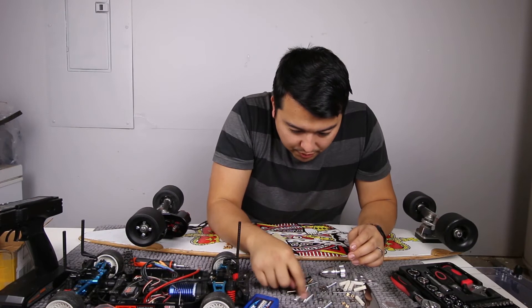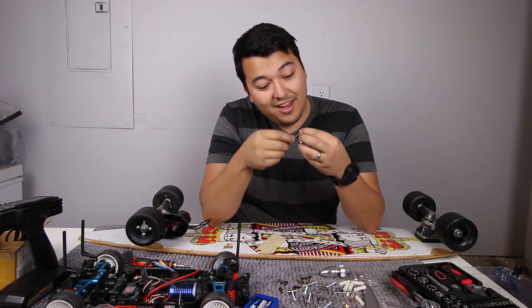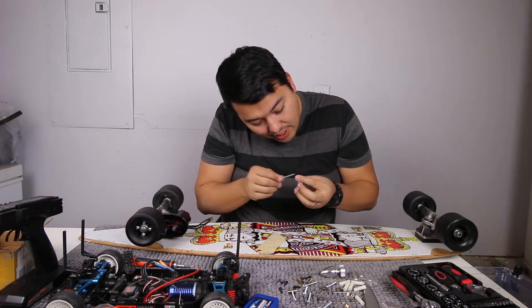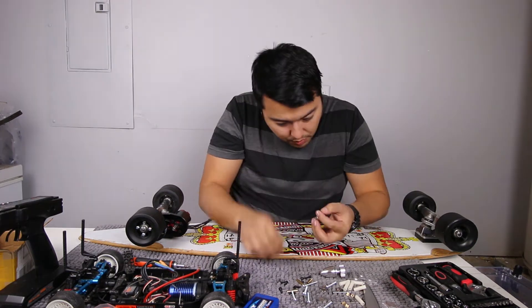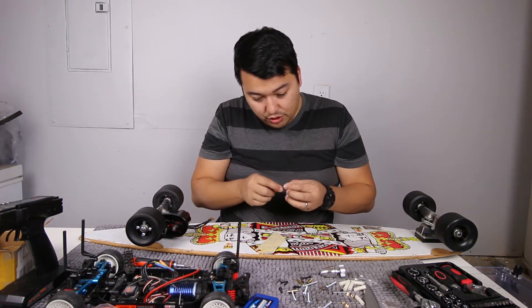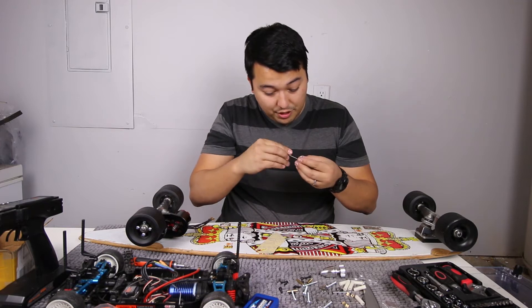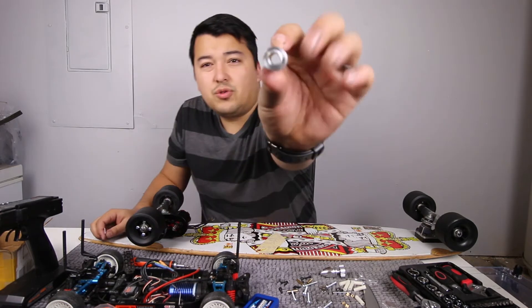I highly recommend putting these in a safe place if you don't have everything assembled at once, so you don't lose any of them — they are tiny. What these do is tighten in and put pressure on the drive shaft itself for a good lock. They actually give you a couple extra, which is smart because a lot of people lose these. I'm working on carpet so I don't damage the desk and so that if something bounces around, the carpet will catch it and I won't lose it.